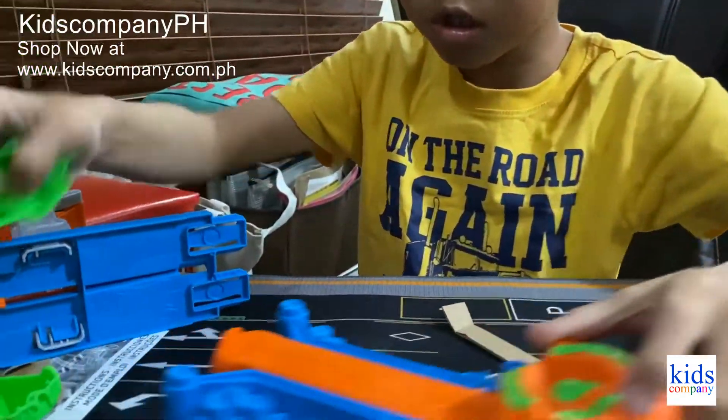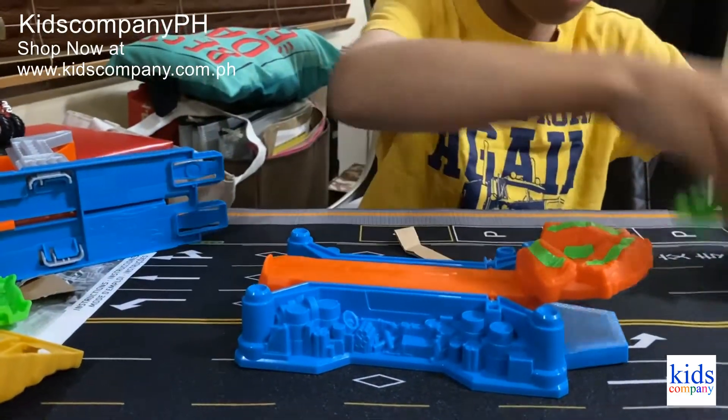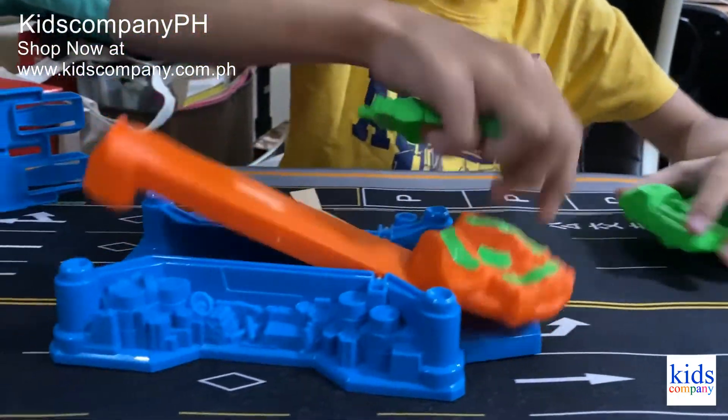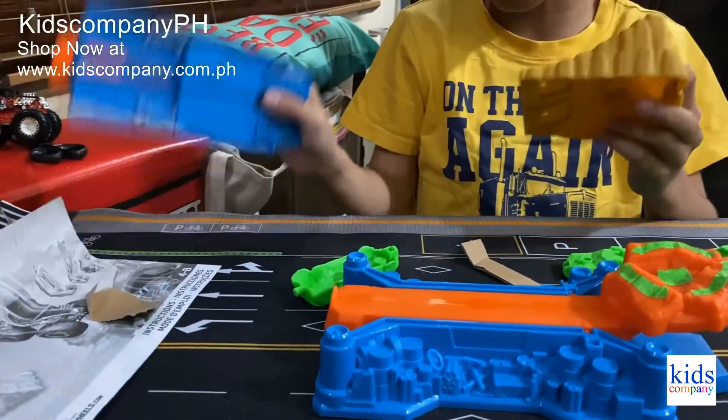And there are some more parts. This launcher — these are not rubber, by the way. But the monster truck can actually launch from this. Anyways, we also have this ramp and this launcher. Let's connect them.